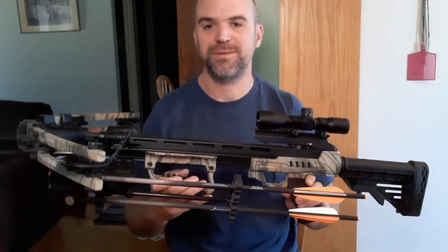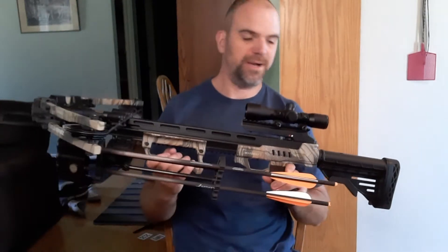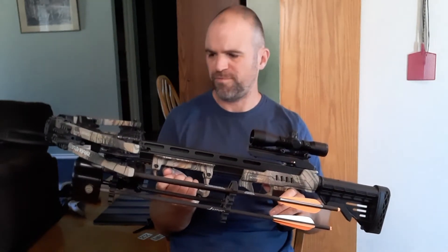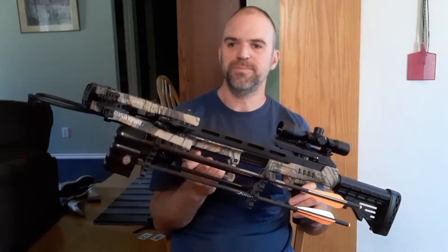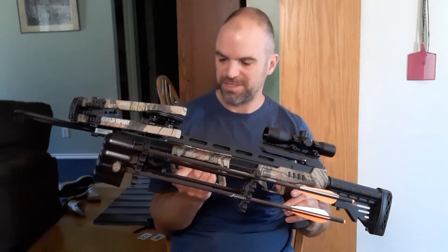If you haven't had one of these or handled one before, these things are pretty cool. I've never owned a crossbow before. I've had a compound bow for a while many years ago and that was okay, but I thought I wanted to try having a crossbow. So I picked this up and this thing is sweet — I really, really like this.